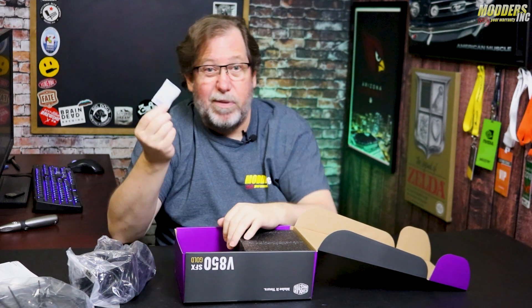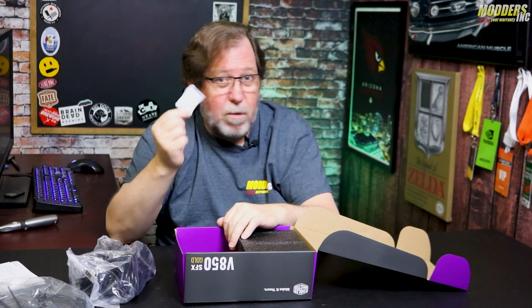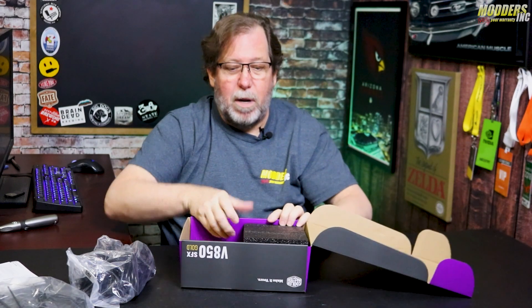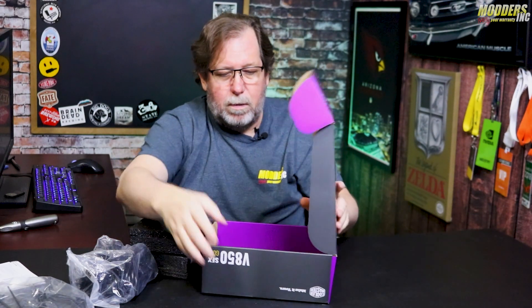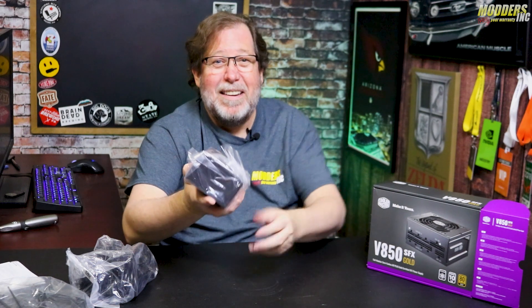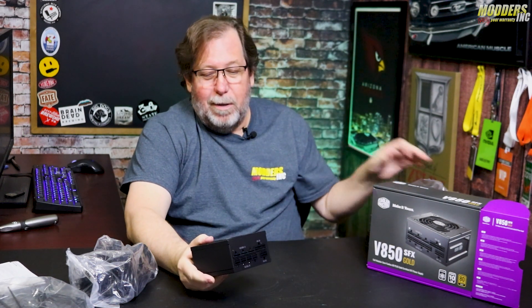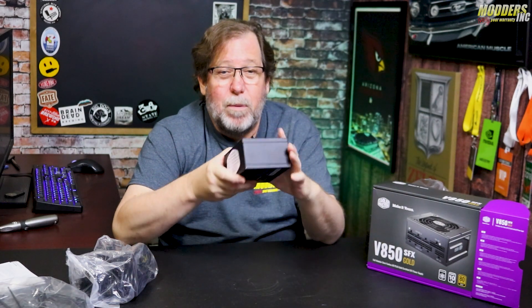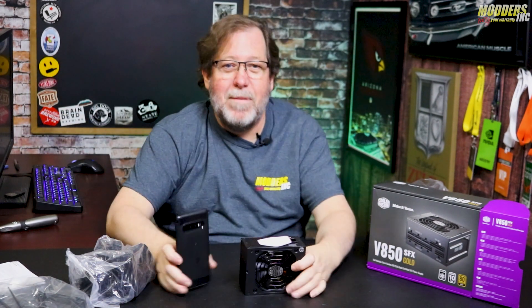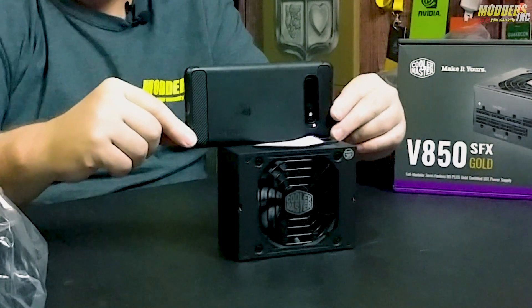There's a silica pack — remember what I've said about these before: make sure you get rid of these. If you have pets, don't leave them around — not good for pets. And as I was right, you can see it's half the size of the box. This is an 850-watt power supply — look at this, it's smaller than my cell phone in length.